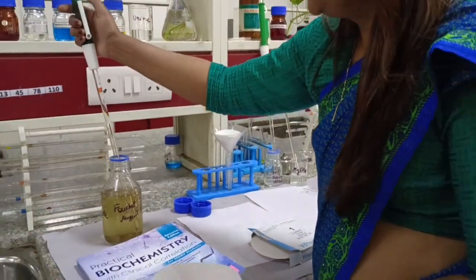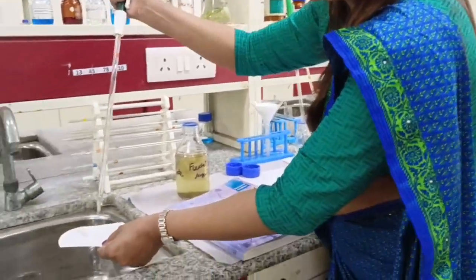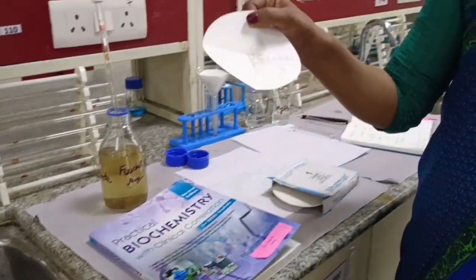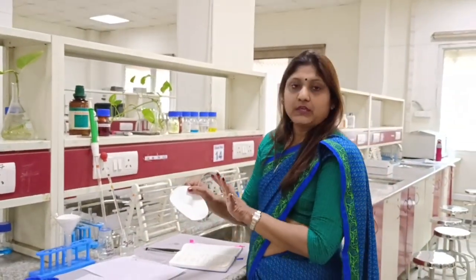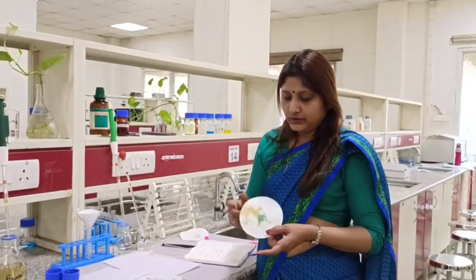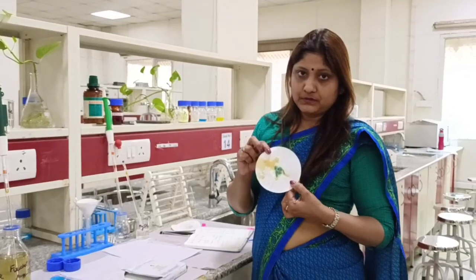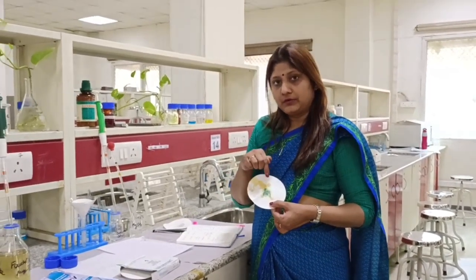Now add just two drops of Fouchet's reagent onto the precipitate on the filter paper — do not use too much. Then place the filter paper again in the hot air oven for 5 minutes at 50°C. After drying, observe whether any color change has occurred. You will see a leafy green color on the filter paper. Presence of this leafy green color on the filter paper denotes that bilirubin was present in the urine.